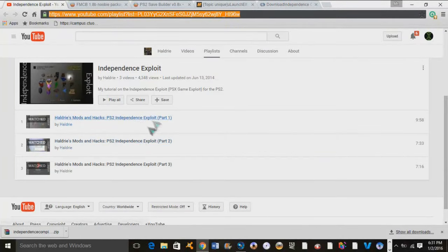Now right here is the guy I was talking about earlier. His name is Haldrie and he is all PS2 — he knows everything about a PS2, it seems like. I'll have his link under the description so you can watch his videos if you want to. I really recommend it. He's who I learned from and he really goes over it pretty well.